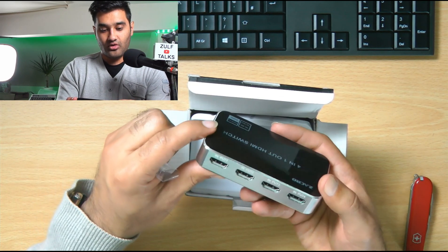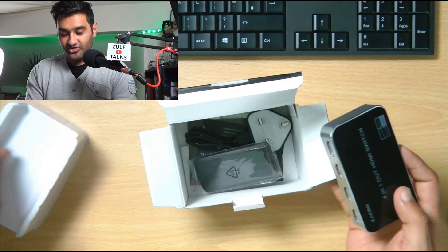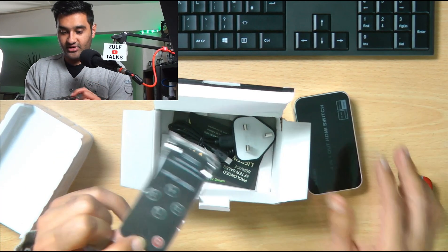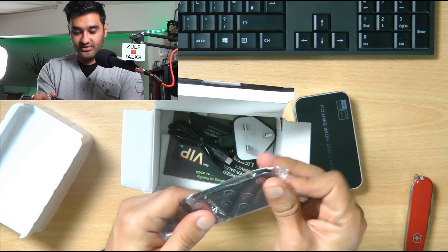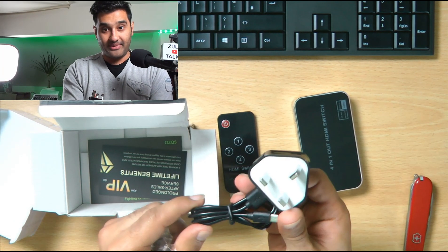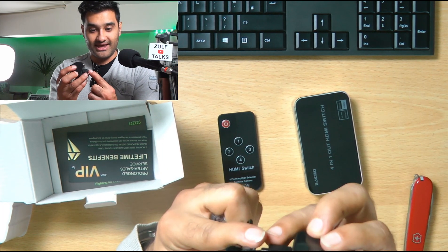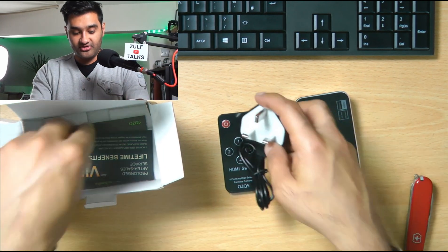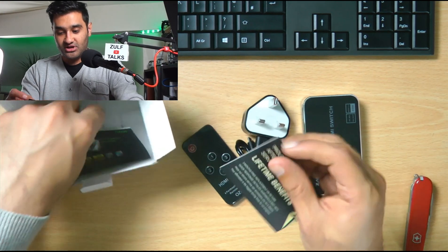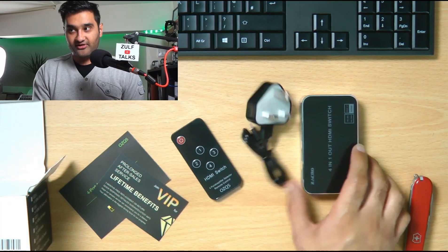You can put four HDMI cables in and using the remote control switch between which one you want to show. It's quite a nice system. The HDMI switcher comes with a power socket — that's a good addition — and a USB cable, a normal micro USB, similar to Android devices. A couple of little stickers and guarantee cards included.